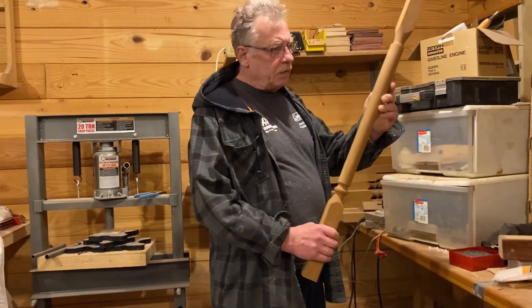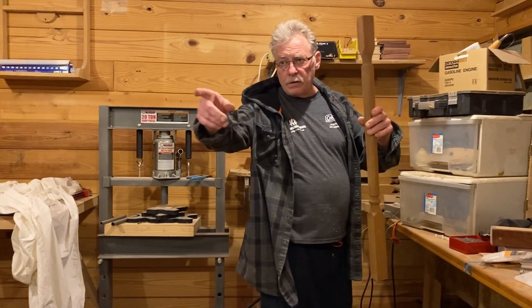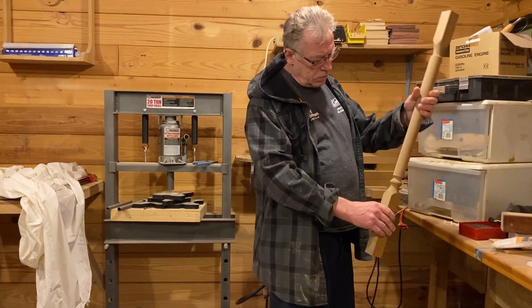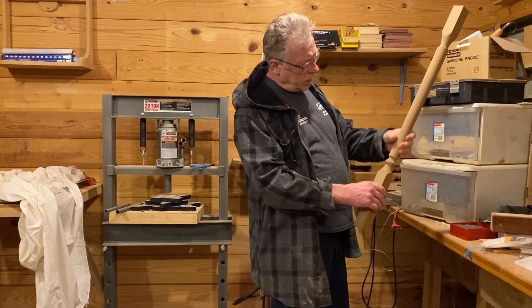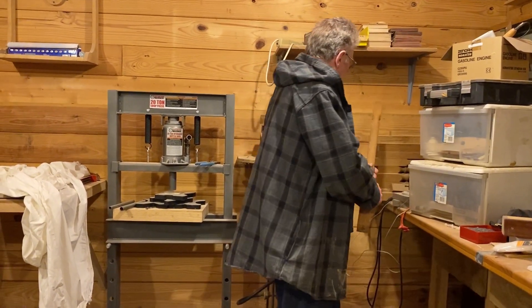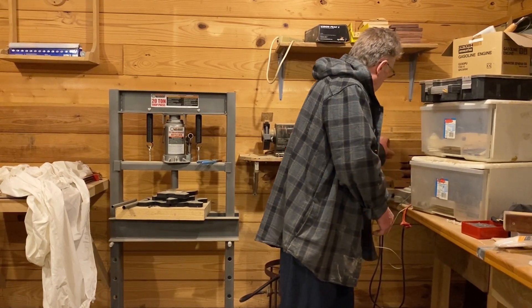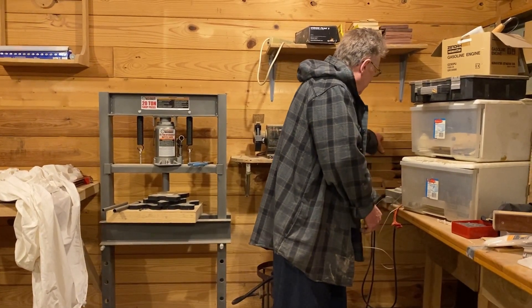These are all the spindles for the stairway that I made for the house. I turn them on my lathe that's sitting right over there. This is white oak that I harvested from my own woods, and the spindle has been sitting here for 25 years.